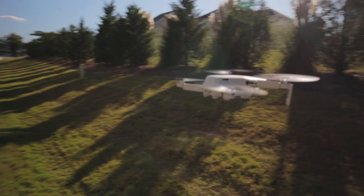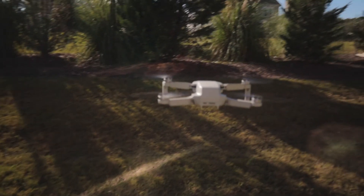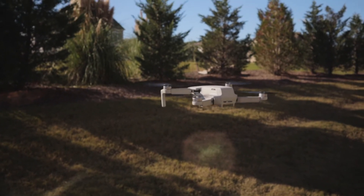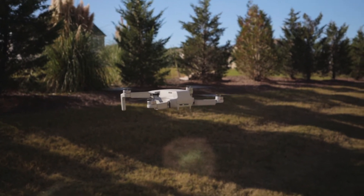I followed the previous recommendation to hover for about five minutes. After five minutes, I went ahead and went up to about 250 to 300 feet in height, right exactly above me. And when I moved the drone to the right or left, the error once again came back.